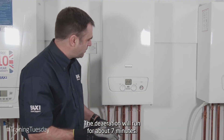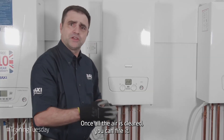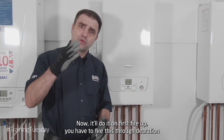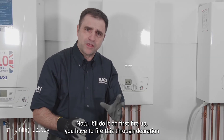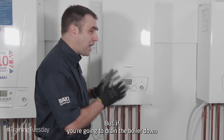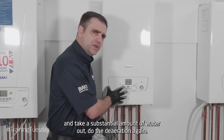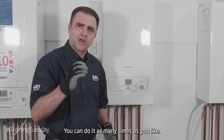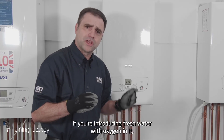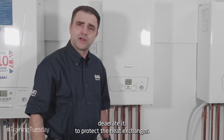The deaeration will run for about seven minutes. Once all the air is cleared, you can fire it. Now, it will do it on first fire-up — you have to go through deaeration before you can fire the boiler. But if you're going to drain the boiler down and take a substantial amount of water out, do the deaeration again. If you're introducing fresh water with oxygen in it, deaerate it to protect the heat exchanger.